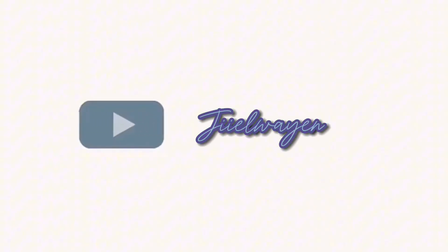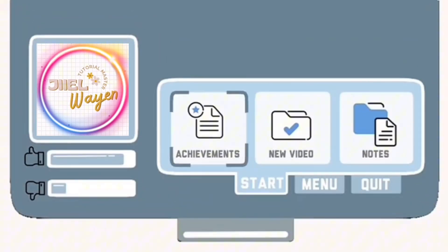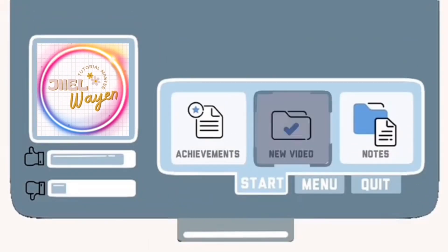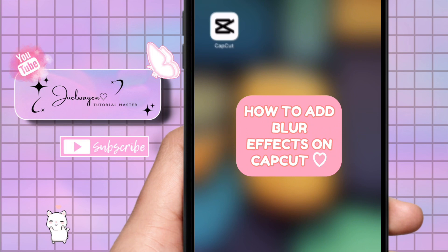Hello everybody. The fun first episode of Season 3. It's a nice one, too. This is so fun.